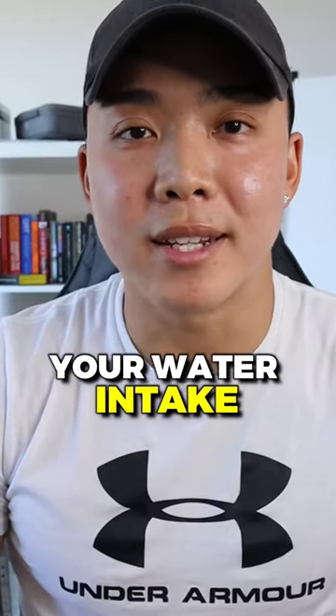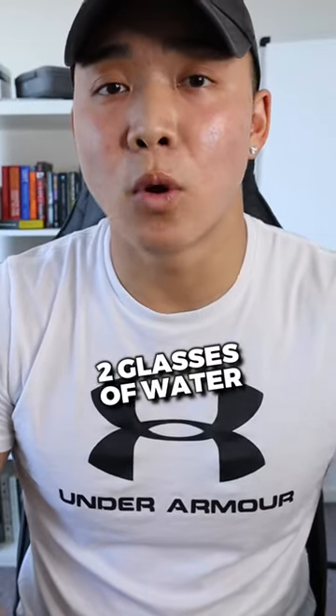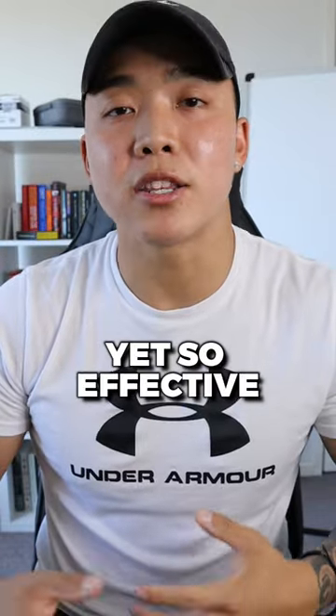Here are two ways to immediately start bumping up your water intake. The first is to have two glasses of water at every single meal. It's so simple yet so effective.